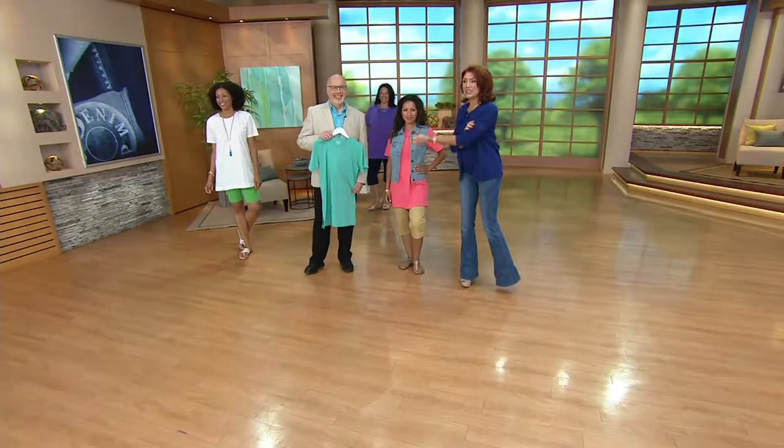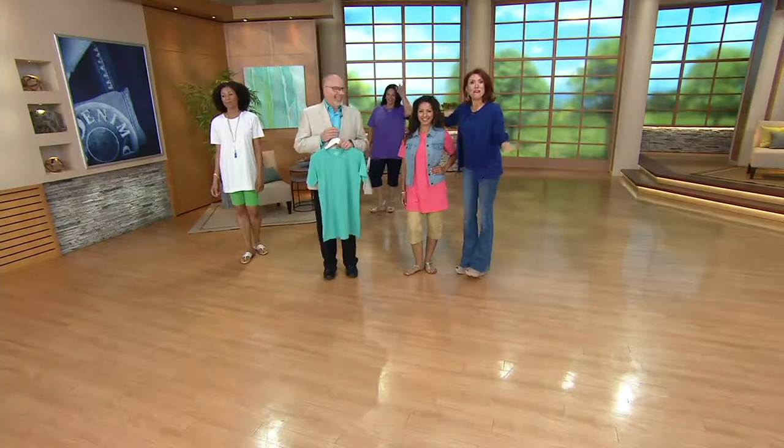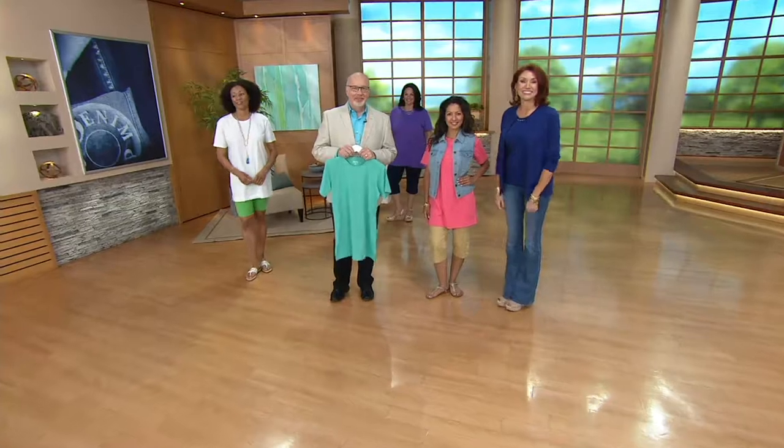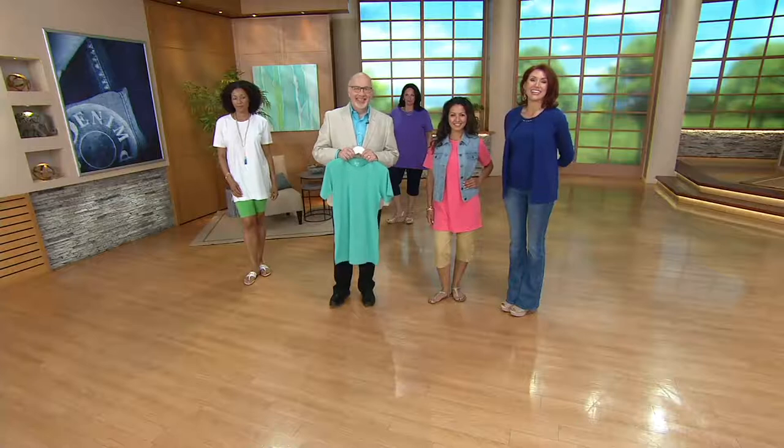Hi, Mary. I'm Albany Ervin, this is Gary Gobin, Kalani, and Maria and Aida. Welcome into our Denim & Company show. Good morning! How is everybody? We're doing great. How are you today, Mary?